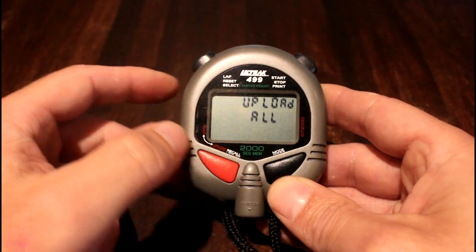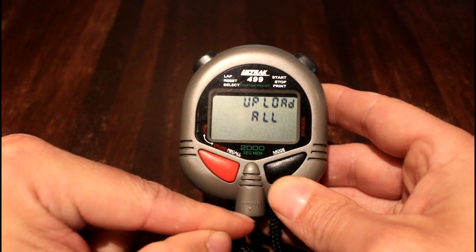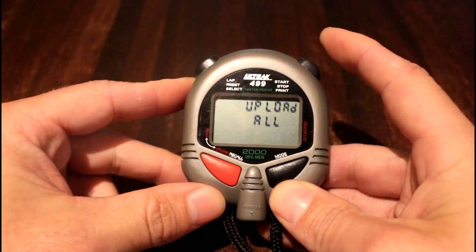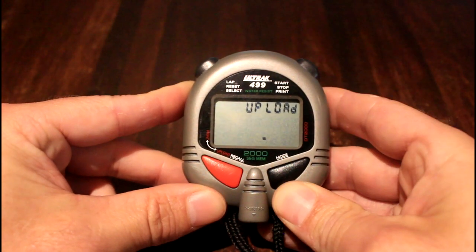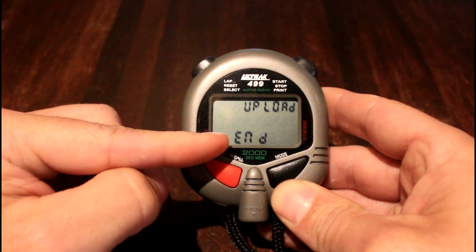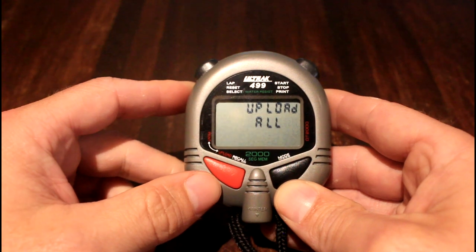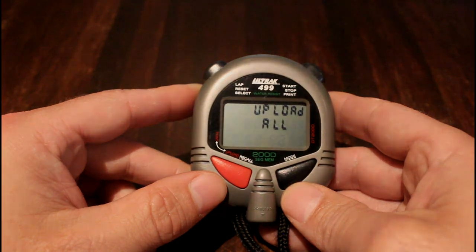Once it's in upload all mode, plug the stopwatch into the computer. The computer will recognize the stopwatch, and you then press the top right-hand button to start uploading the results. You can see it uploading, and once finished it shows 'upload end' and switches back to 'upload all'. The results are now uploaded to the computer and can be processed using the WebFMS software.